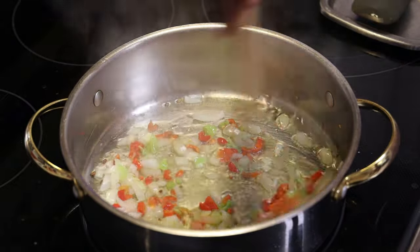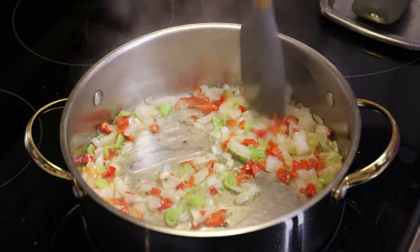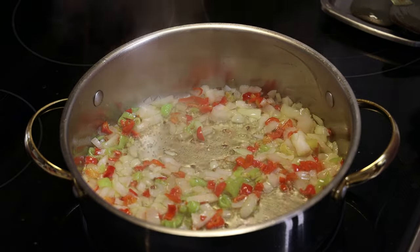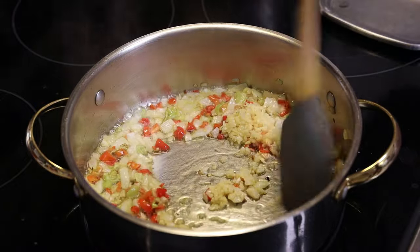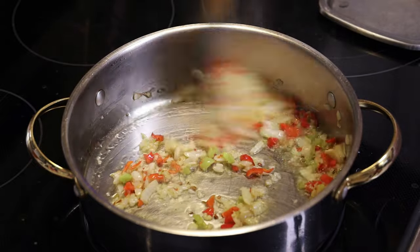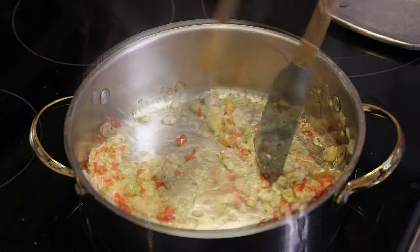We're going to sauté until it's light brown in color. Once the onions are tender and light brown, we're going to go in with some minced garlic and allow that to cook for about a minute until the garlic is light brown in color. Do not put in the garlic too early because it will taste really bitter.